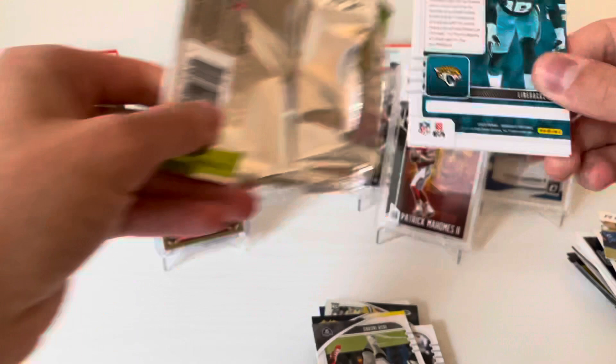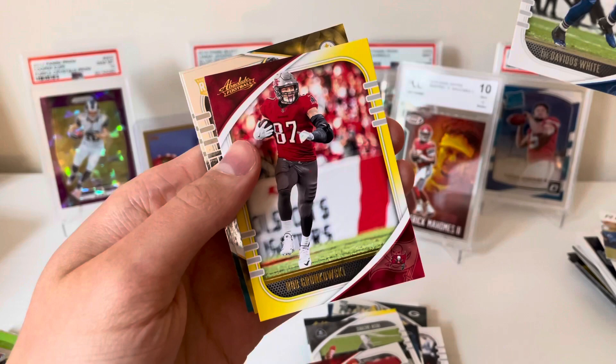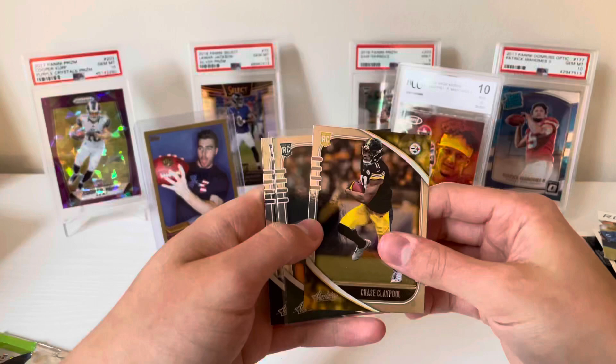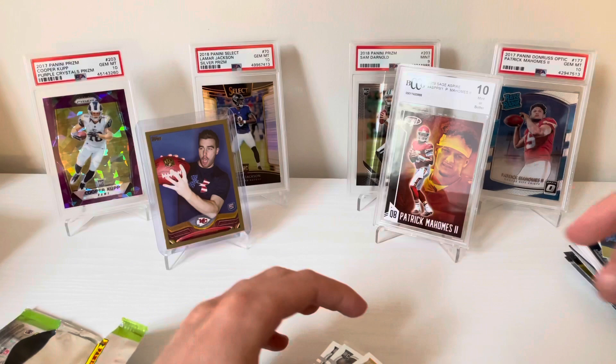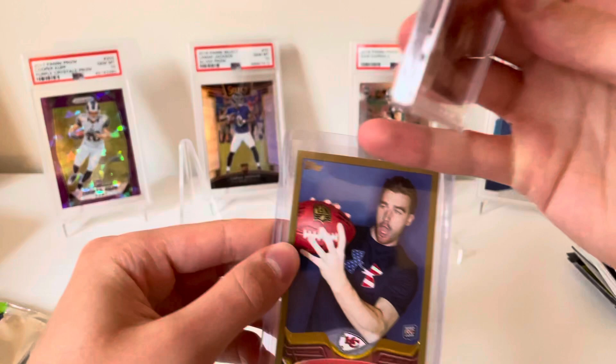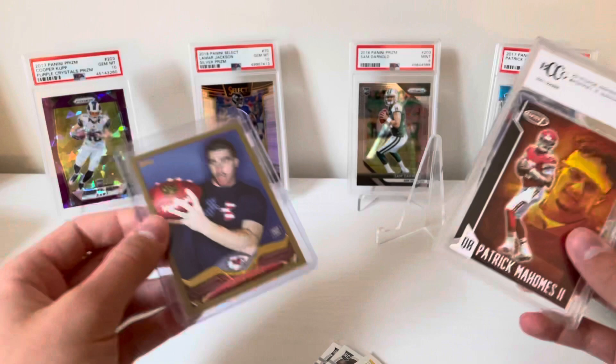Last pack — let's get some last-pack mojo here. Baker Mayfield, Tre'Davious White, and — is that Tom Brady? Oh it's Gronk! Nice — Chase Claypool rookie and a Claybo... Chase on. So all told we got some pretty nice stuff. I'm pleasantly surprised. Chase Claypool, Jalen Hurts rookie, Antonio Gibson — and of course the BCCG Sage Mahomes graded a 10, which is always nice to see.